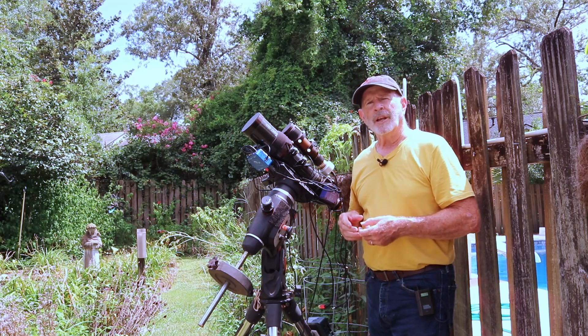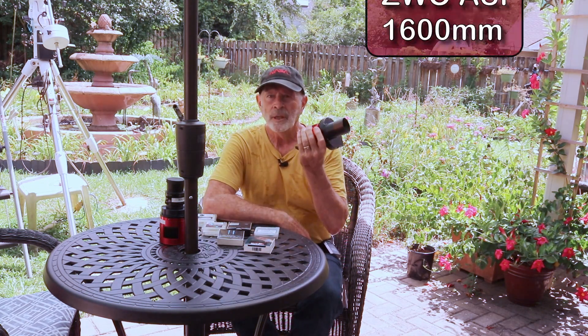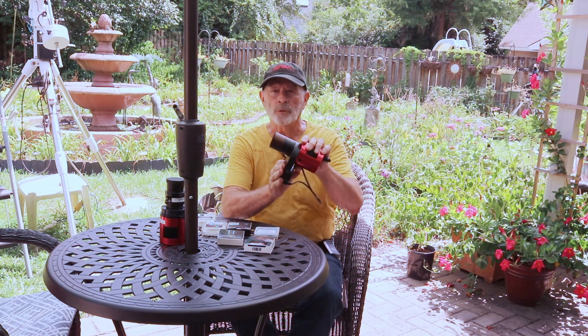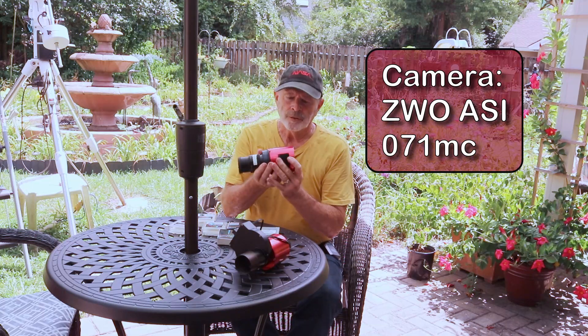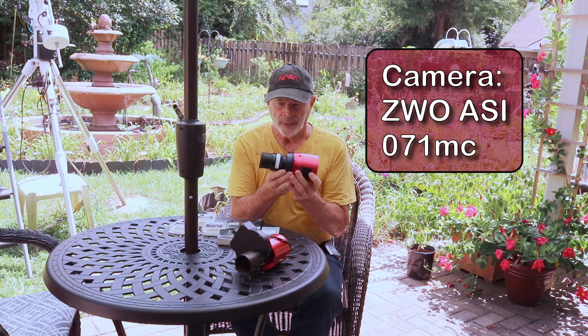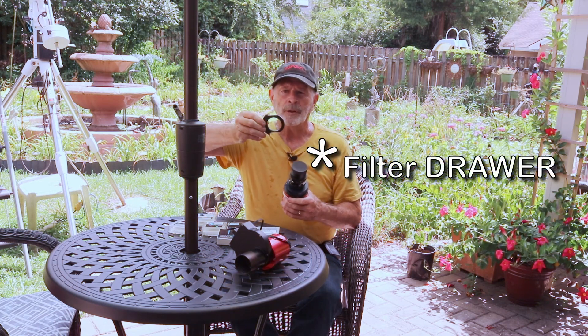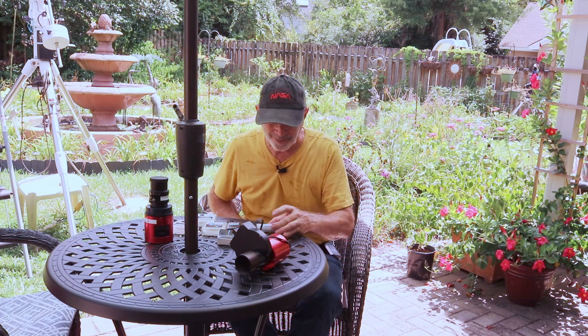Let's take a look at some of the equipment. First of all, these are the cameras I've been using. This is the ZWO ASI 1600, and I usually cool it down to minus 10 degrees Celsius - there I have the filter wheel with one-and-a-quarter inch filters. The other is the ZWO ASI 071, a one-shot color camera, and again I keep it cool to minus 10 degrees Celsius. On this one I have a filter wheel where I can change the filters very easily. The color filters I use for red, green, and blue are the Astronomik filter set.